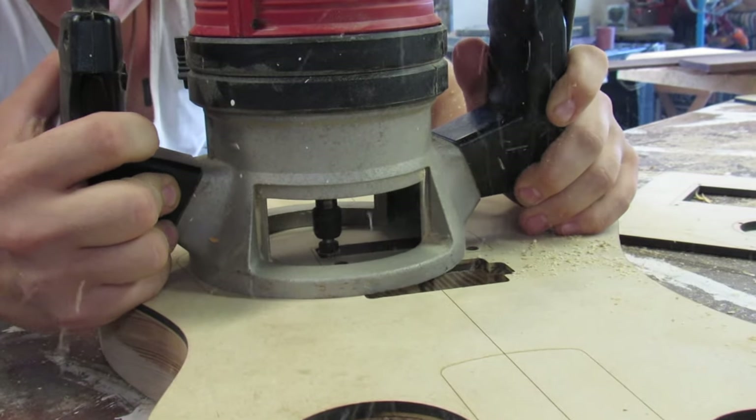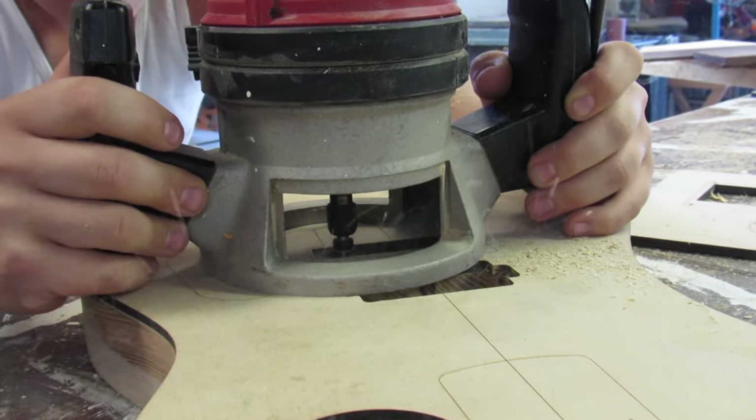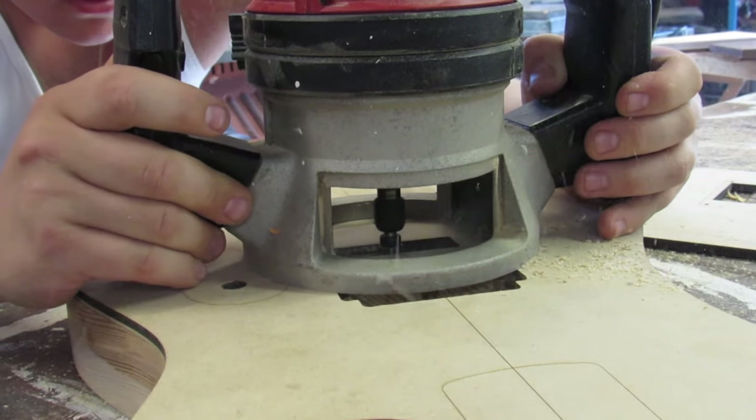Here I'm hogging out the slot where the Floyd Rose bridge will sit. This goes straight through to the other side of the body.